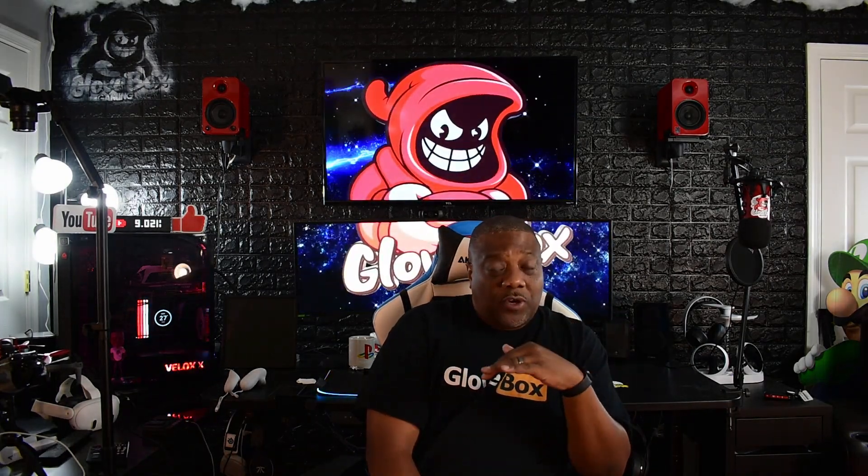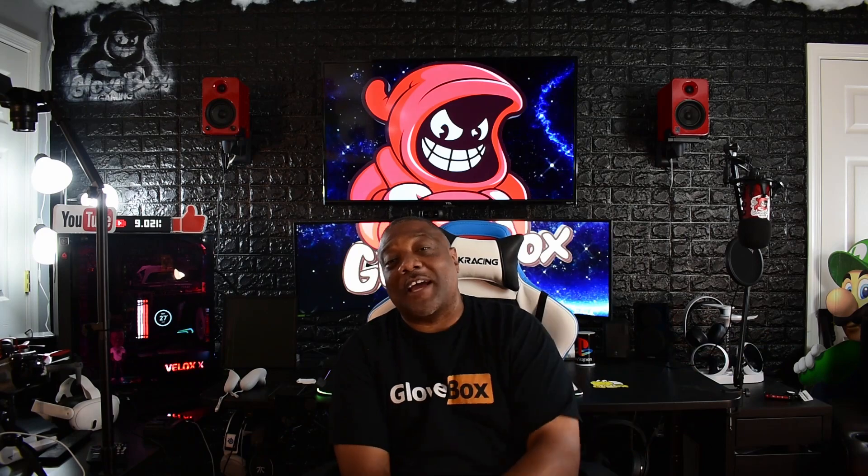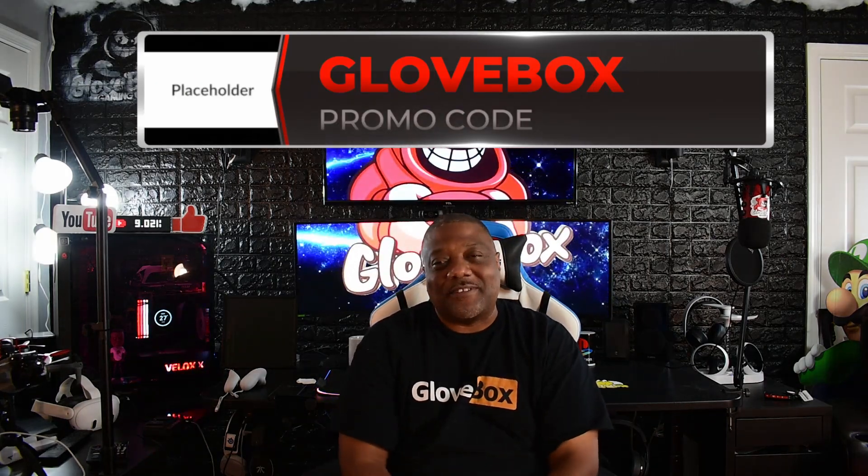You can also get a customized logo on them — like mine has the AOOA Racing logo. You can do custom logos or just have the caliper cover itself with nothing on it. Just let them know before you purchase and they'll hook you up. They come in all different colors and fit all different makes and models. Make sure you put in the code GLOVEBOX to get about 10% off your caliper covers.